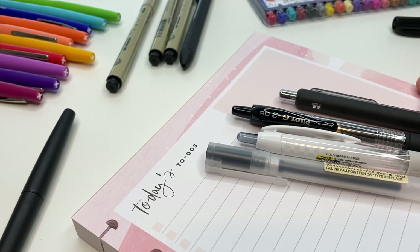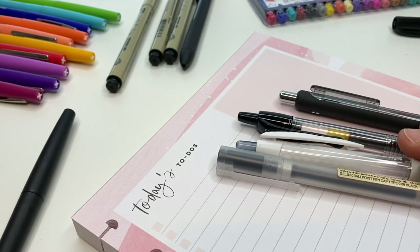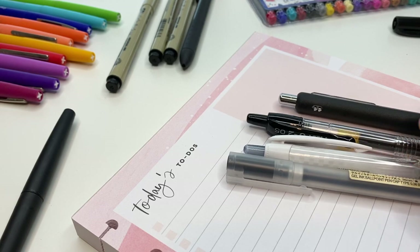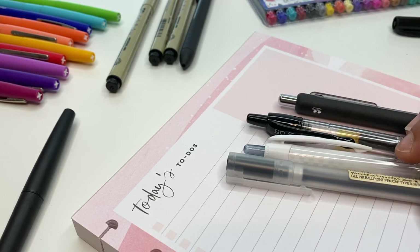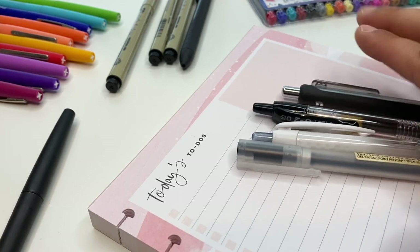Hey guys, Ashley here. Today we are talking pens - pins that I love to use inside of my planner and pens that I love to just write with. First we're gonna start with these ones, these are my top four favorite pens. I highly recommend these ones. I will link not only these but all the other things that I show you down below in the description box if I can find the links to them.